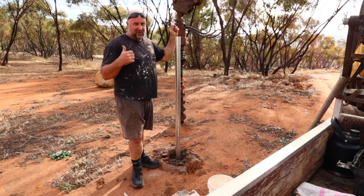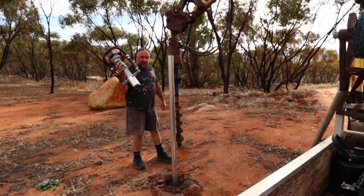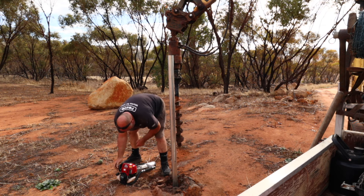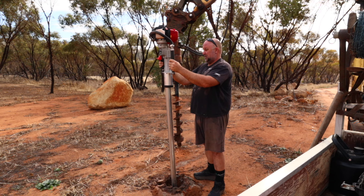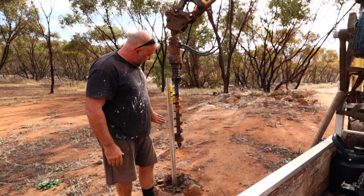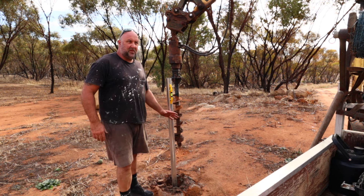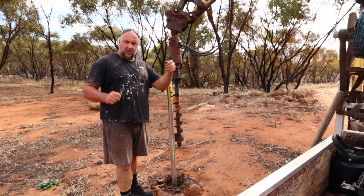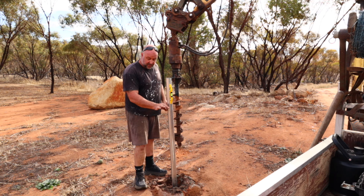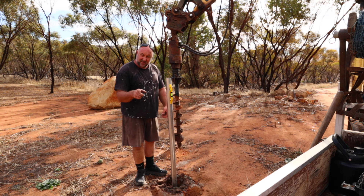I've got some Hoka Bondis — pretty comfy, feel pretty good. So that mark is at 1250mm down from the top; when I'm banging the post in, I know not to go past it and they'll all end up the same height. If I can't get it down all the way because I hit a rock, I'll just lop the top off with the recipro saw.